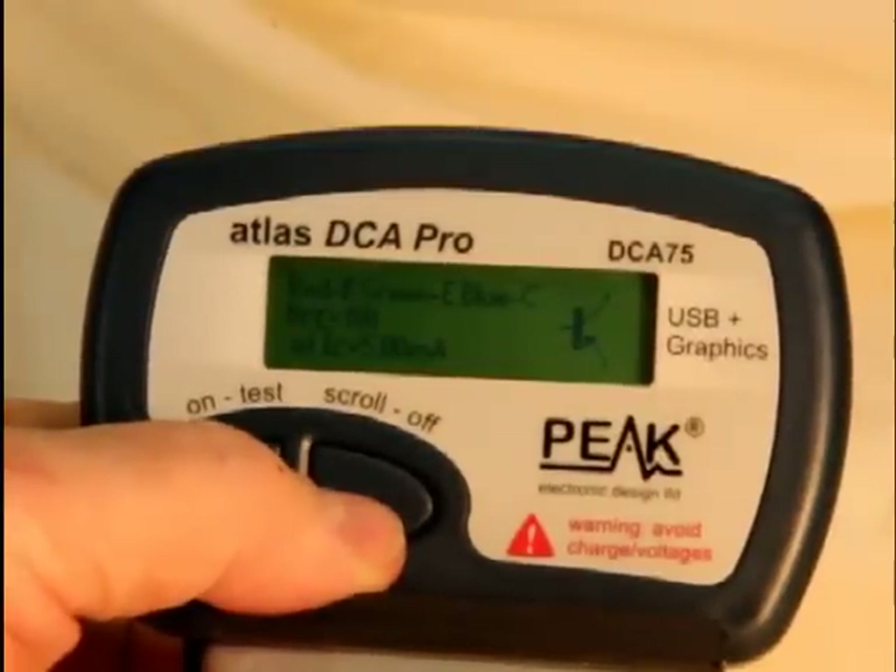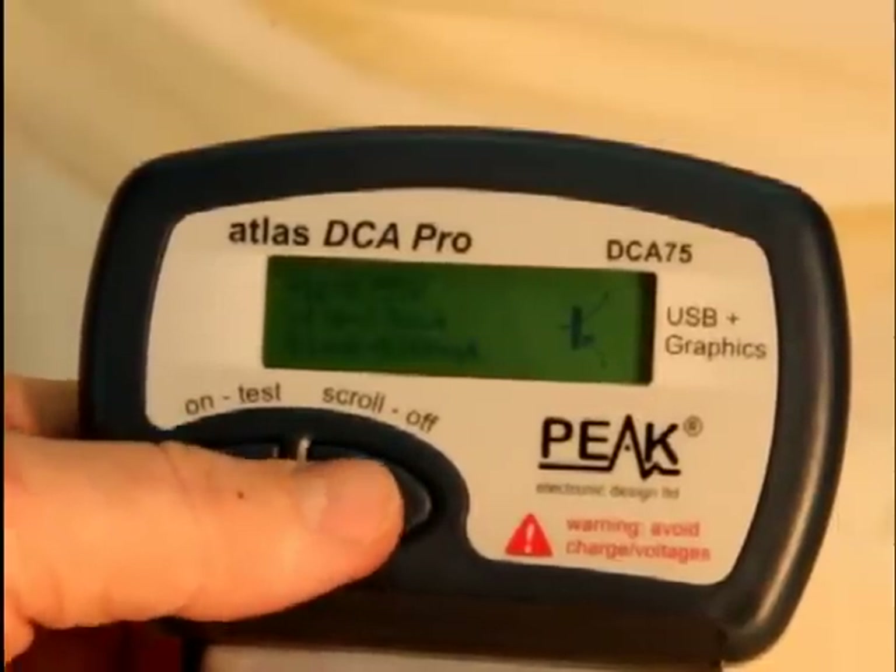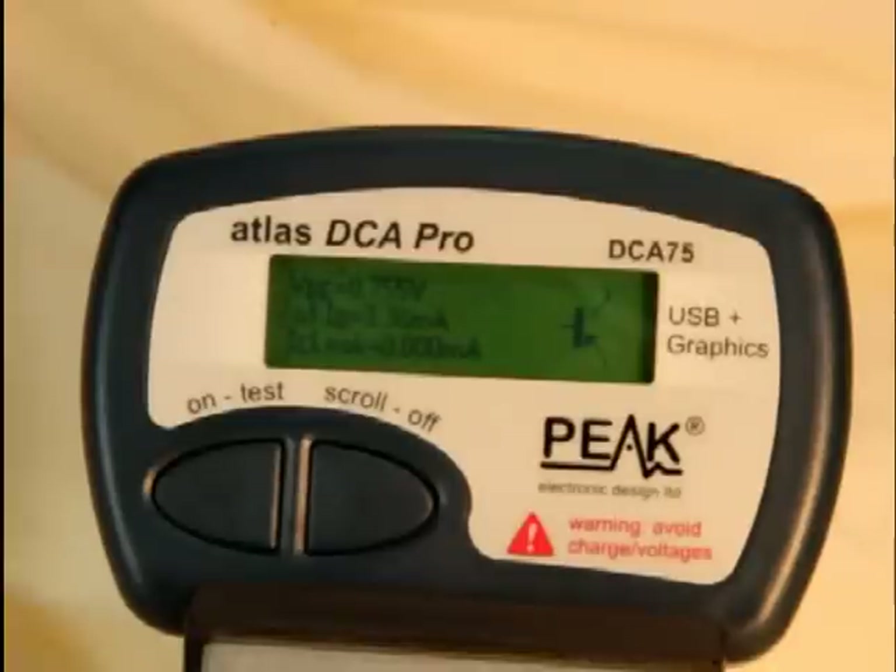It gives you the test conditions: collector current, base emitter voltage, base current, and also checks for leakage current. If there isn't any leakage current, it deducts that from the calculation of gain so that the current gain it gives you is accurate.